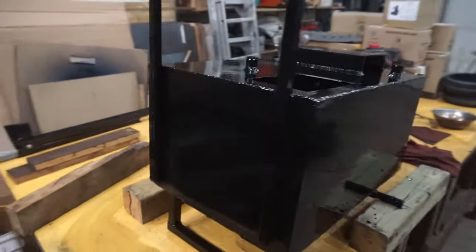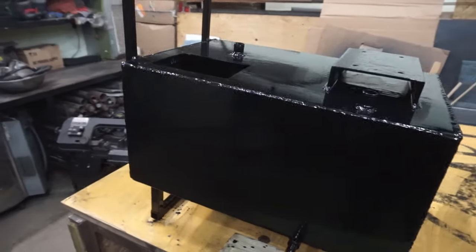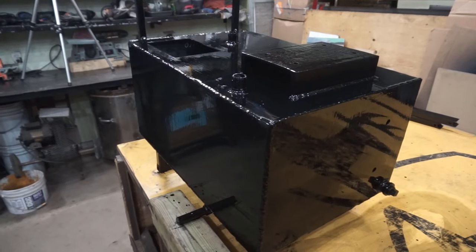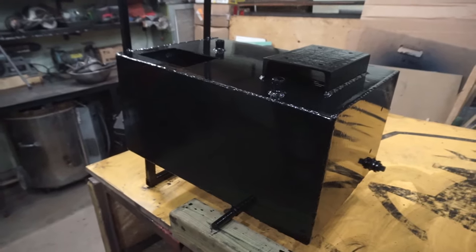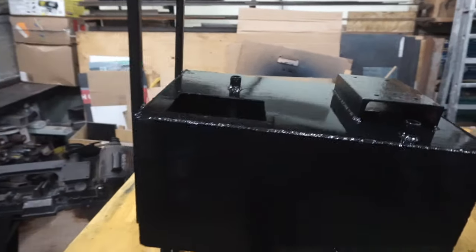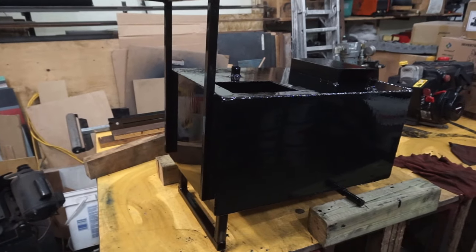I don't have any leaks. I could have tested it but I decided to take my chances. When I have everything together I'll probably put a little bit of air pressure on the inside and do some soap water to see if I have any bubbles down below. Up on top I don't care. Anyway, it's looking a lot nicer now - can't wait to put the wheels on and start her up.